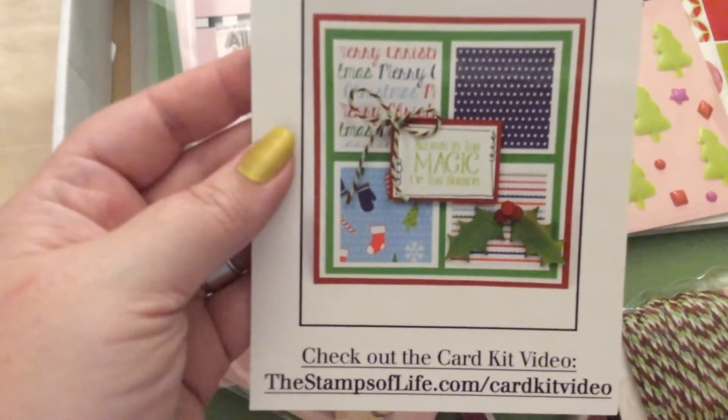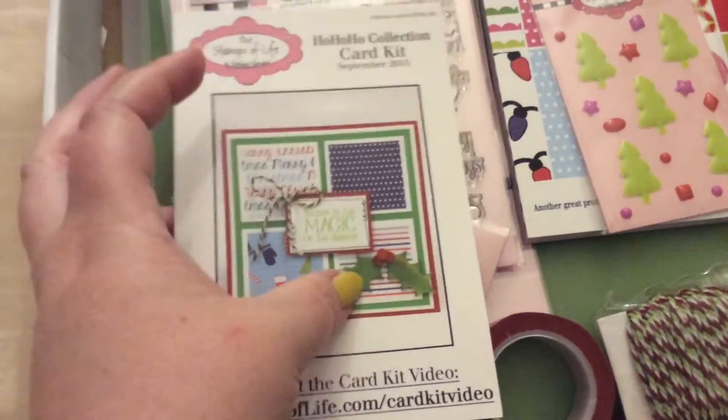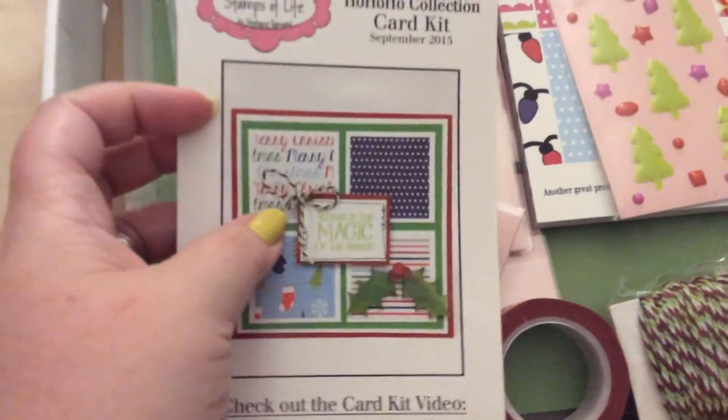It says Believe in the Magic of the Season. And then it has holly berries and twine.